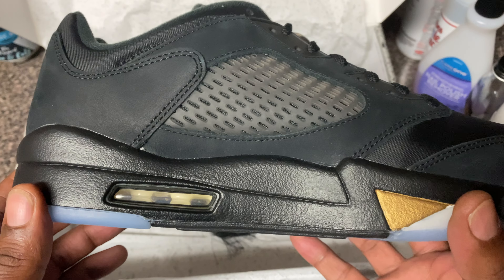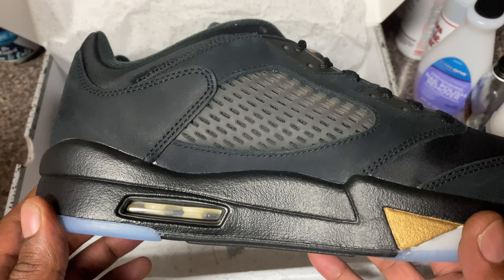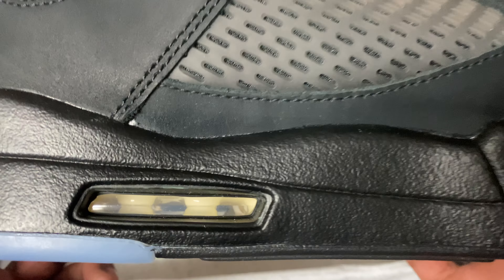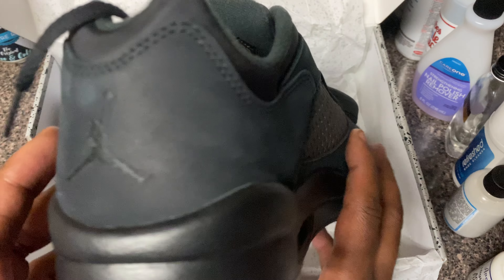And even in the inside, man, with the air bubble, it got like a light little hint of gold - or maybe beige. I don't know what that is, man, but it looks good - it really, really does go with the shoe.